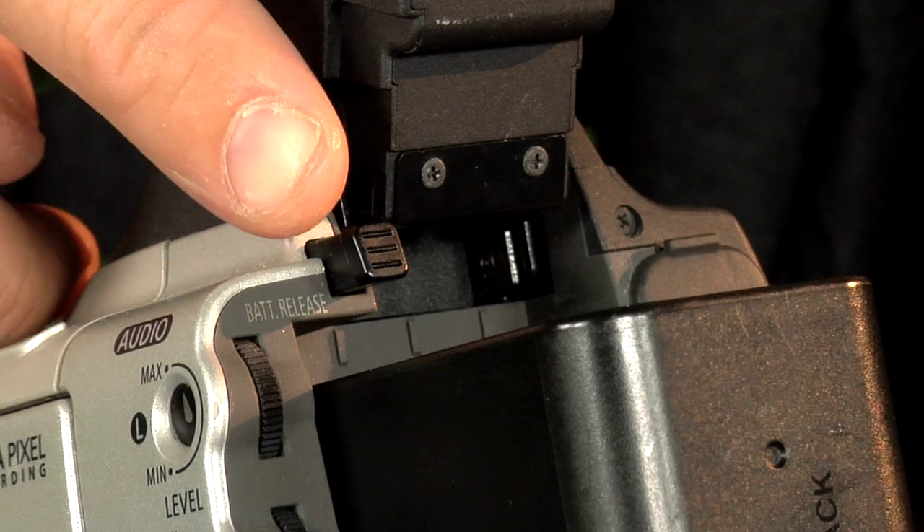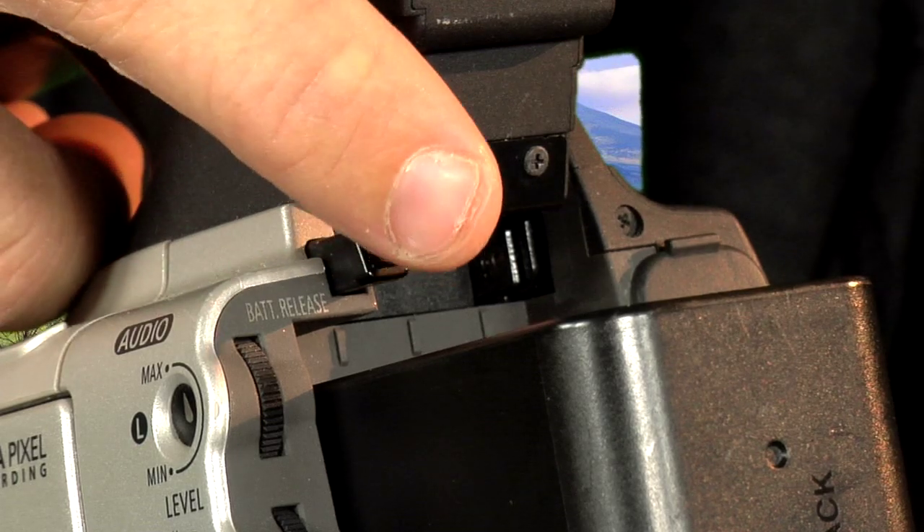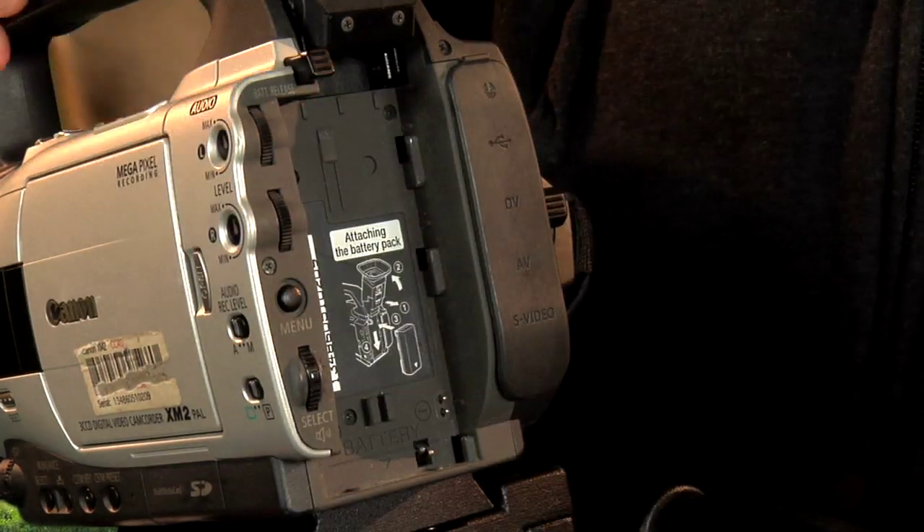To release the battery, press this battery release button. If you keep your finger on it, hold the battery and slide up and out. Easy peasy.